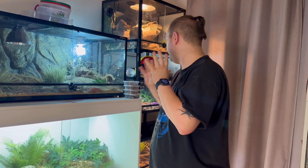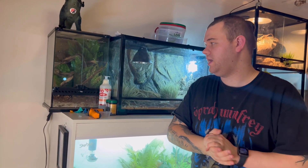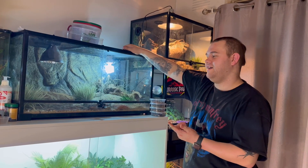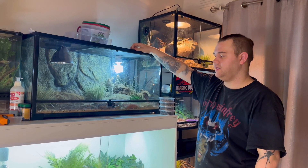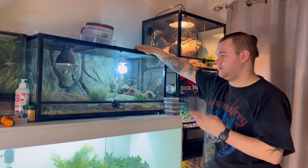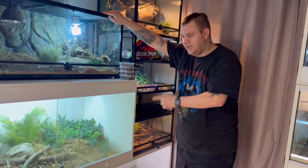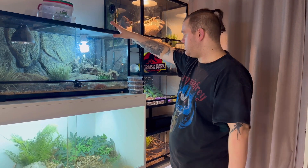We'll start here in this corner of the room. First tank here, we have our marble velvet gecko pair — nothing really exciting, not much to say about them, they're geckos. Here we have our adult group of Panther Skinks, WA localities. There's an adult group of them, so hopefully fingers crossed we'll get some babies from them this year. We do have some babies from them from last year when I got them off the previous owner.